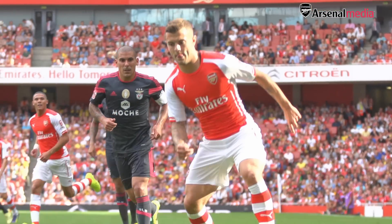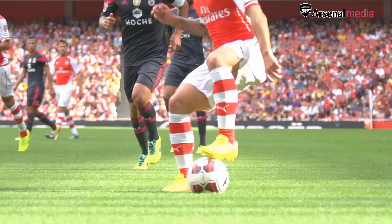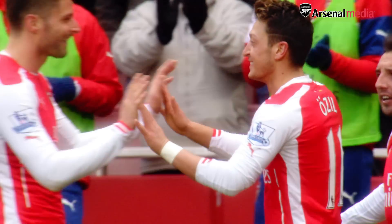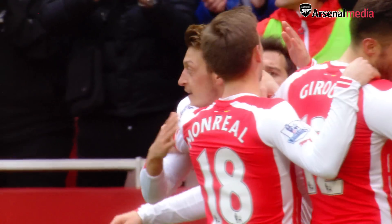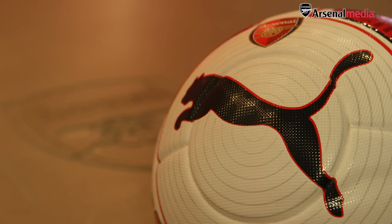I'm Keith Woods, Senior Product Line Manager for Team Sport Equipment responsible for footballs. Arsenal approached us to look at some equipment for their left-footed players. The reason being is that there's a high proportion of left-footed players that play at Arsenal. So we decided to look at a left-footed football.